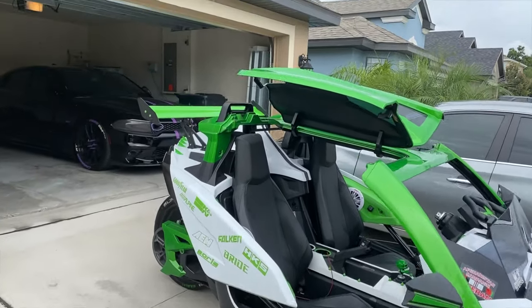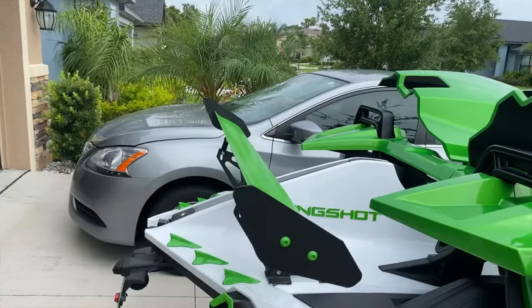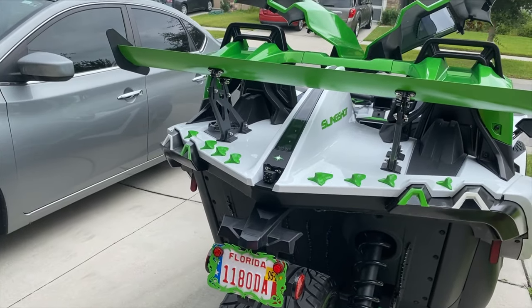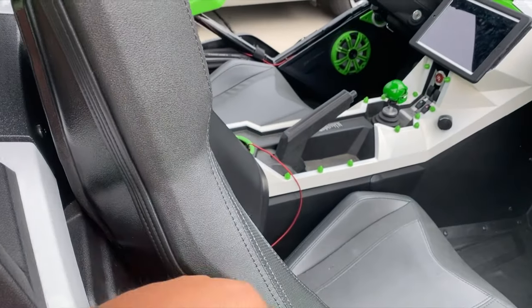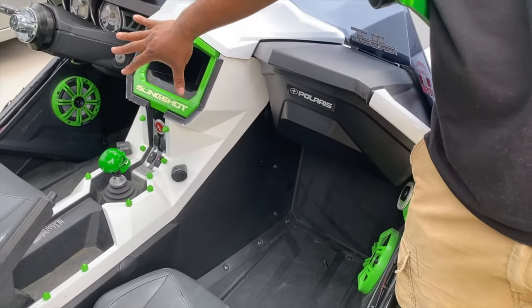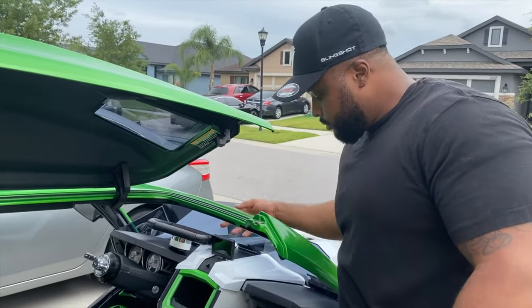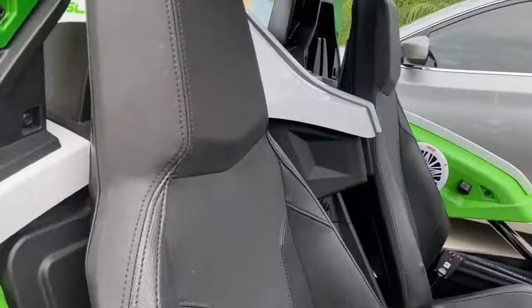Everything on here is optional — the hood, the fender, I put everything on myself. This comes chrome but I redid it. I like the color choices inside — it's black but I changed it out for green. And for the stereo system, this is my iPad. You have the option to have an actual stereo system in there but I didn't want to risk somebody stealing it, so I use my iPad with Bluetooth speakers and I just put them in there.